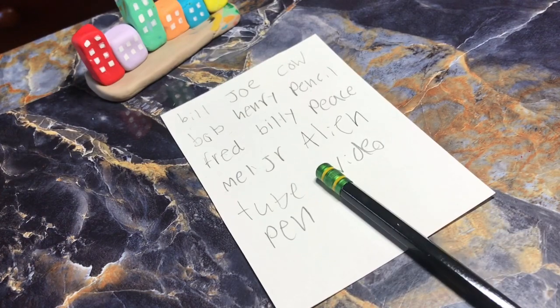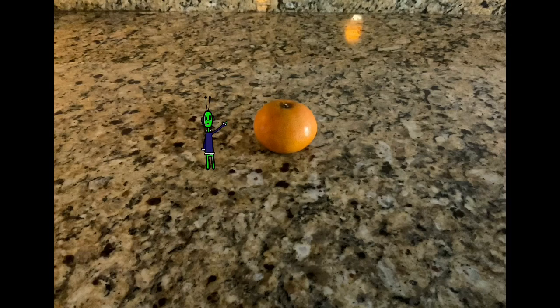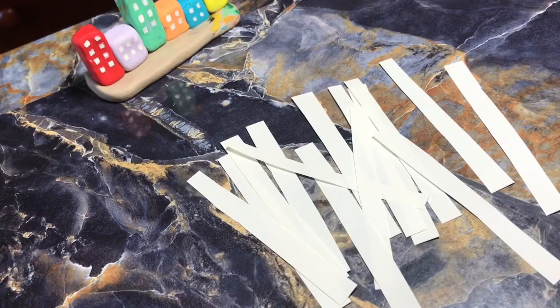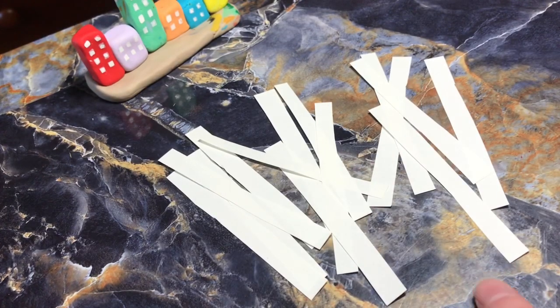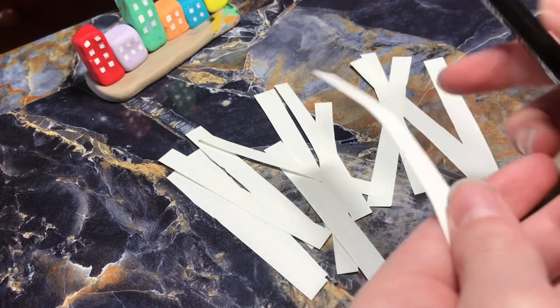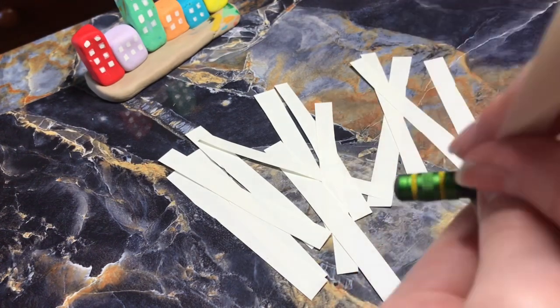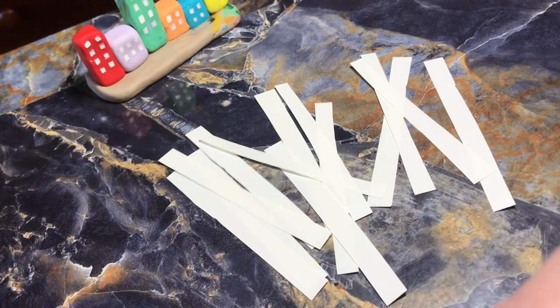We're just going to have to label these pencils. I cut up some strips for these pencils, and we're just going to write some names on it and wrap it around. Yeah, let's put some names on it.